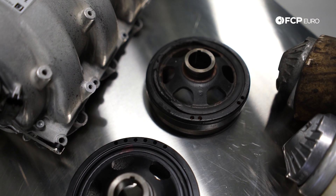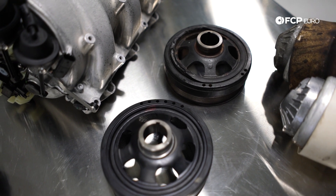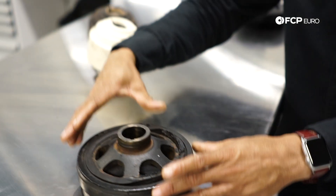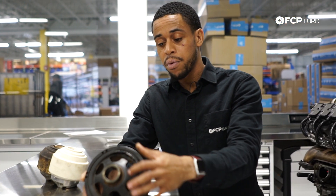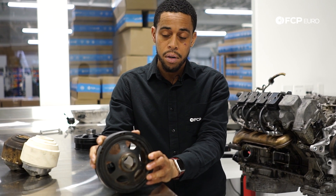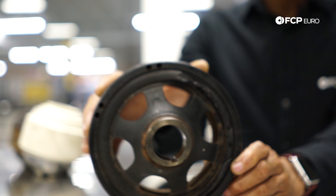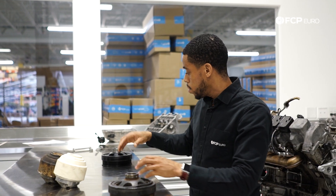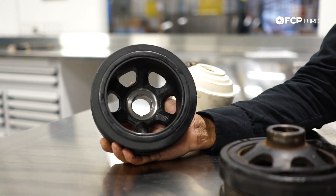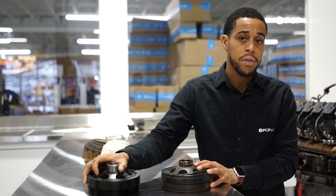Lastly, two other very common issues. Starting with the crank pulley: every 112 or 113 engine will need one. It's a two-piece design with a rubber section to dampen vibrations, and what happens is the rubber begins to separate and eventually lets go in the engine bay. We sell the OE part from Cortecco. Anytime you're dealing with a 112 or 113 engine with questionable history, replace this first — it's going to fail.